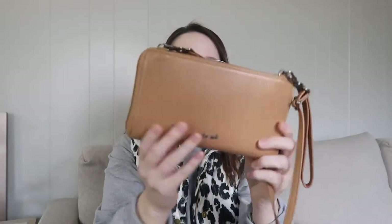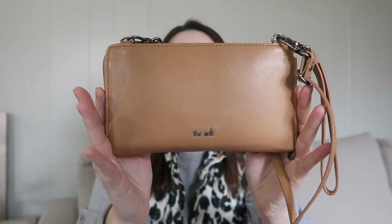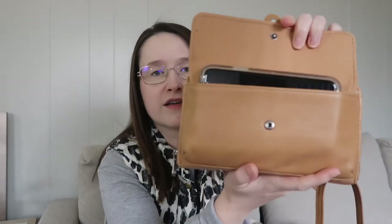I believe it comes in a couple different color options. On the front, there is this open little pocket with a snap closure, and you can actually fit your iPhone in here — I think it's an iPhone 10. You can see how it fits in there. It's just a snap closure. It is a bit snug — one thing is that whenever you're trying to pull your phone out quickly, you can't just yank it out; you kind of have to use both hands.